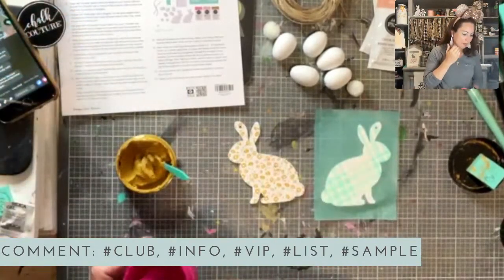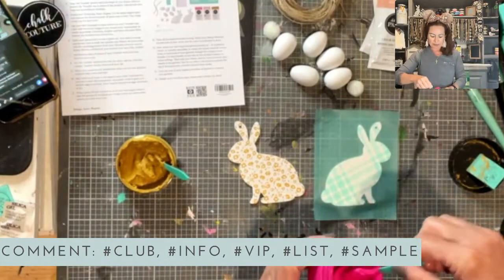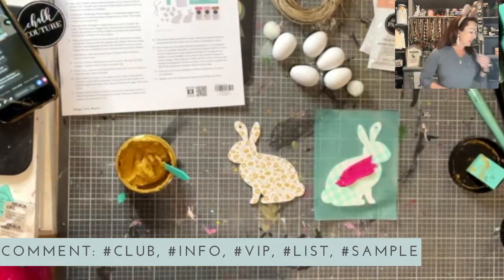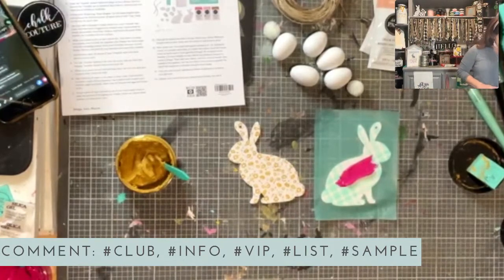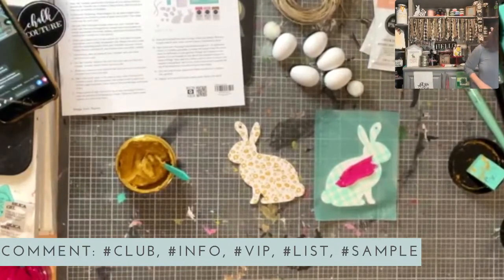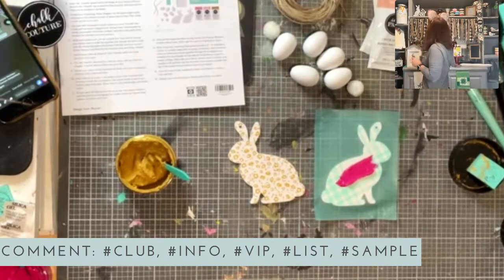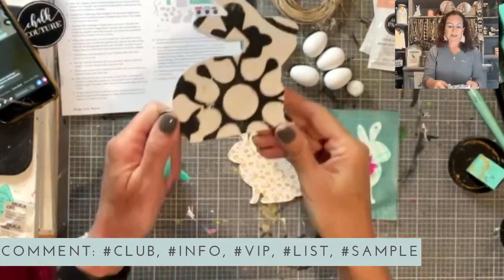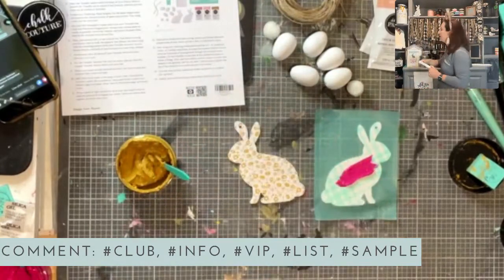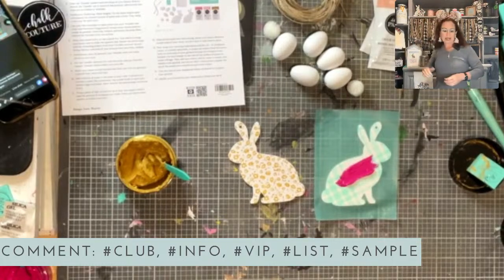Karen asks about surfaces for the bunny duo transfer. If you mean the one that's on sale right now at 50% off — I don't believe there are. It's a transfer from last year and we had these adorable bunny cutouts last year that's what the transfer is for, but they did not bring the bunny cutouts back this year.